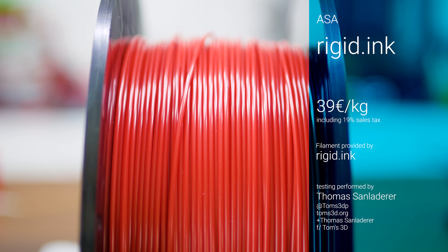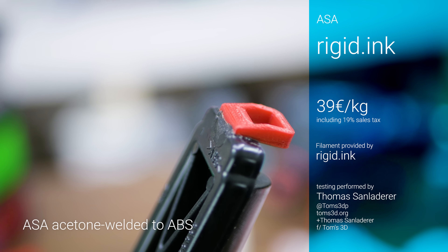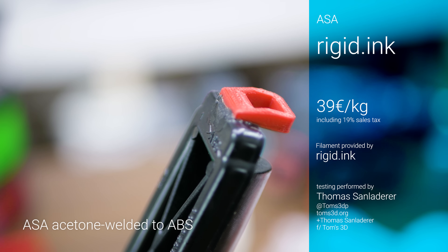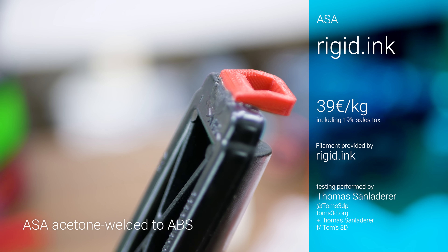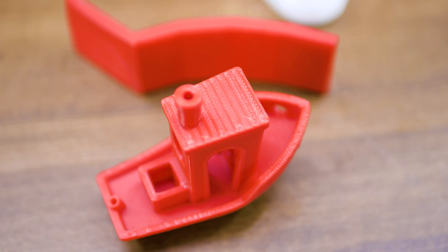This is Rigidink's ASA, which is a polymer you might not necessarily know about, but essentially it's a UV-resistant automotive replacement for ABS. And really, unless you'd put them side by side, you'd be hard-pressed to tell the difference between a part printed from ABS and one from ASA.